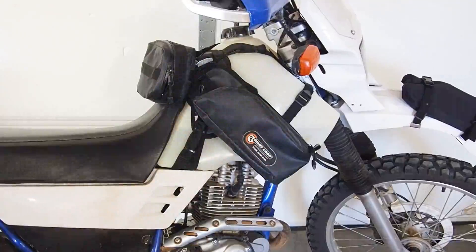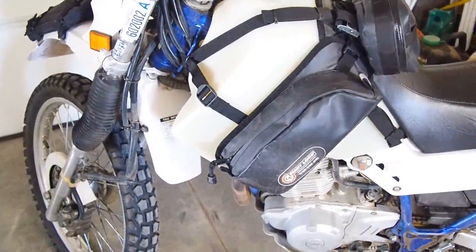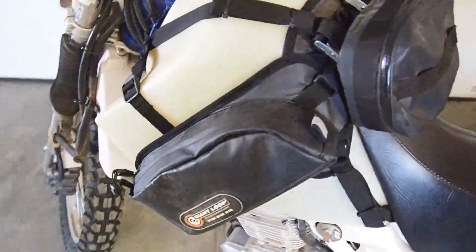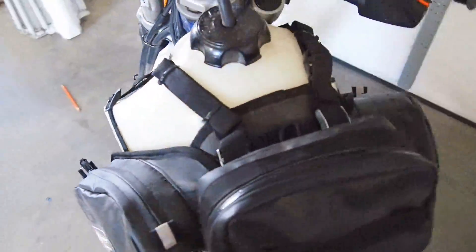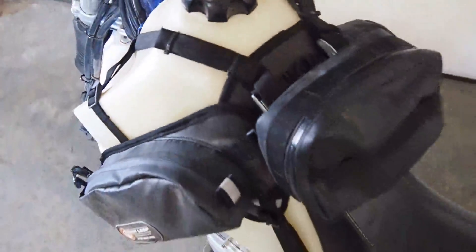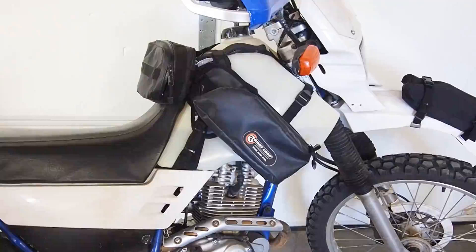One of the first mods I did was actually both a mod and a maintenance item. When I bought this bike it had a bad fuel tank. Finding a new metal one is pretty much impossible, and the ones in good shape are expensive. So I bought this Clark tank — it's oversized at 4.1 gallons and I can go almost over 200 miles on it, so it's a pretty decent mod.